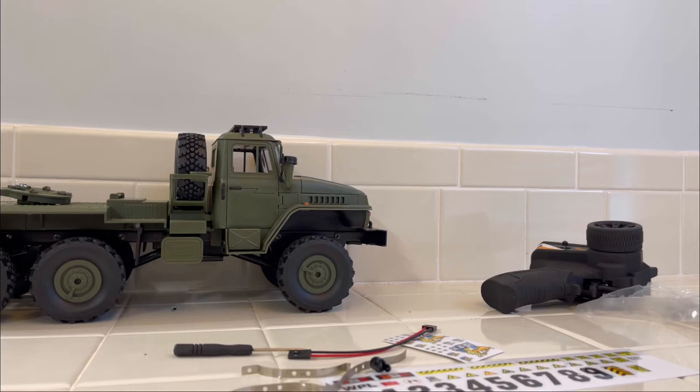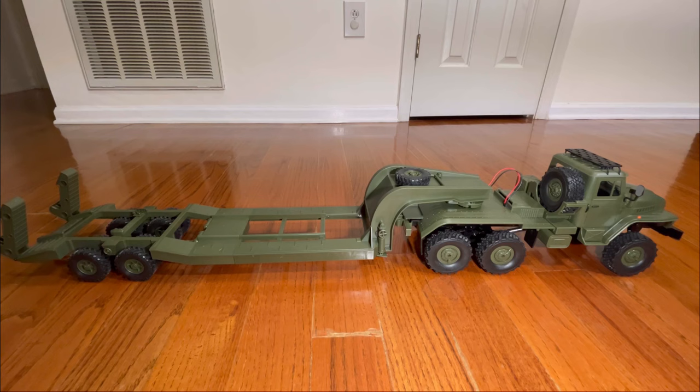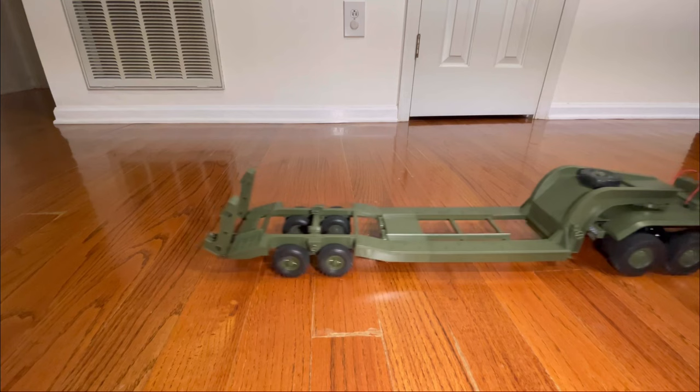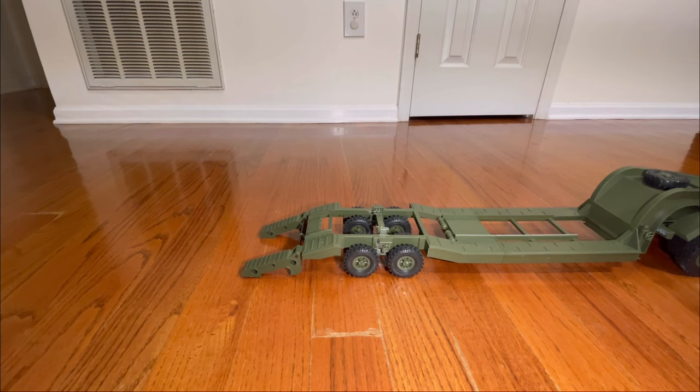We're going to find some additional screws we have laying around to put in there for now, and we will be emailing WPL to see what the deal is with that. Other than that, everything kind of just snaps together and is self-explanatory — the instructions are not that great as usual. Alright, there it is completed. It has proportionate steering and proportionate throttle, and the coolest feature of this thing is the dropping of the ramps.